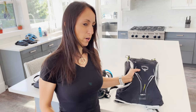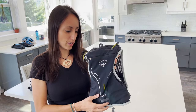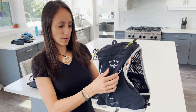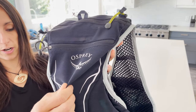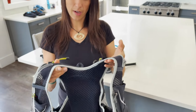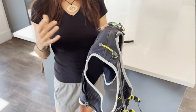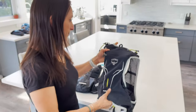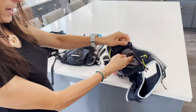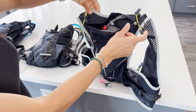I'm going to start with the Osprey Duro 1.5. I've just started using this one this year, and the biggest thing I've noticed about this pack is the mesh — you can see it has a lot of mesh here. This is also probably a great pack for running. But these packs are pretty minimal, so you're not going to want to be strapping a helmet to these or carrying a lot of gear. The hydration pack goes in here, and you can see there's a lot of ventilation for your sweaty back.